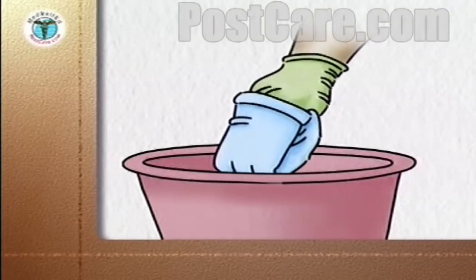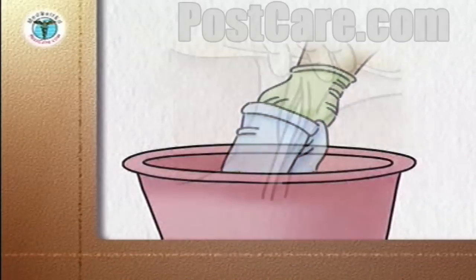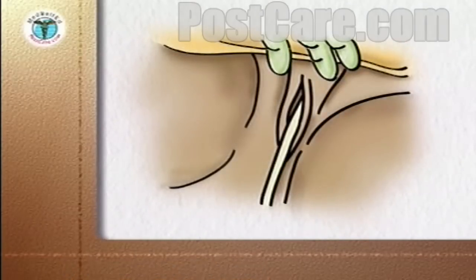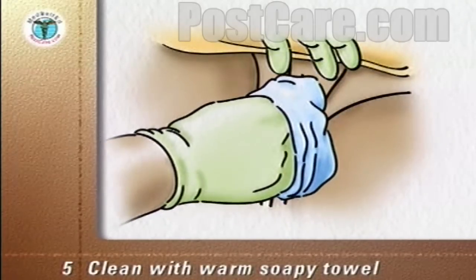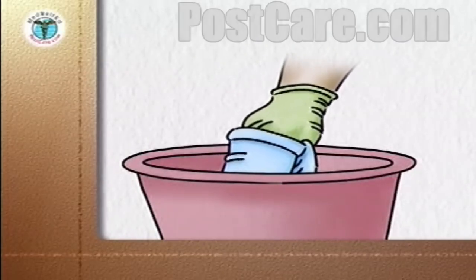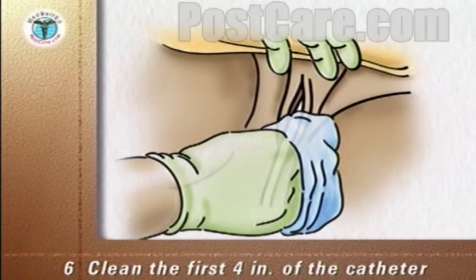Over your dominant hand, fold a washcloth into a mitt and squeeze it in the warm soapy water. For the female, separate the labia, the folds of skin surrounding the vulva. Clean one side of the labia with a warm soapy mitt, stroking from top to bottom. Squeeze the mitt in the soap solution and clean the other side. Squeeze the mitt in the soap solution and clean the first four inches of the catheter.